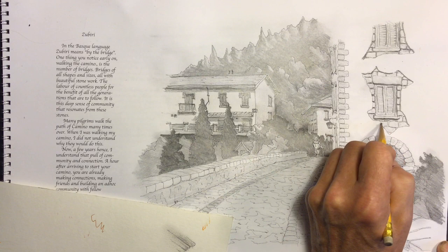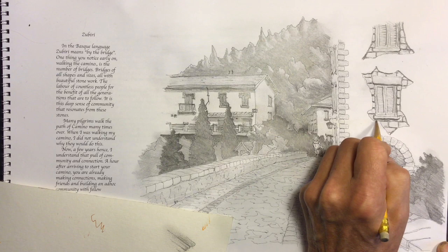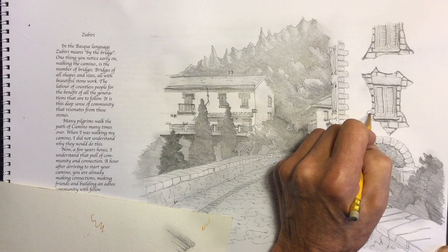You have to always choose your light source at the beginning and keep it consistent throughout the whole drawing. If you're working from a photograph, your light source is pretty well chosen for you, but there's no reason why you can't change it. This scene in Spain was a somewhat cloudy day and not very bright, so the shadows are pretty indistinct and I had lots of latitude to choose my light source.